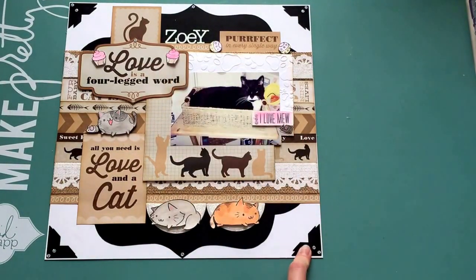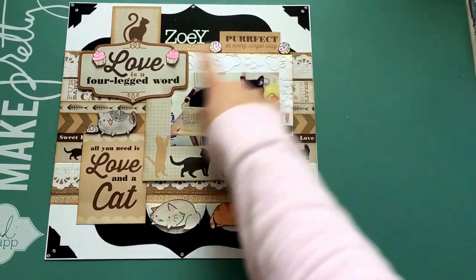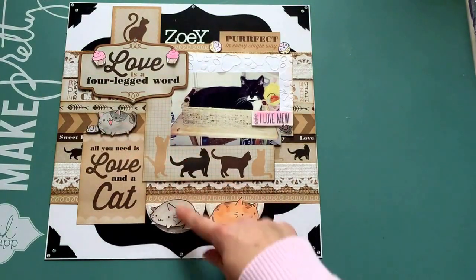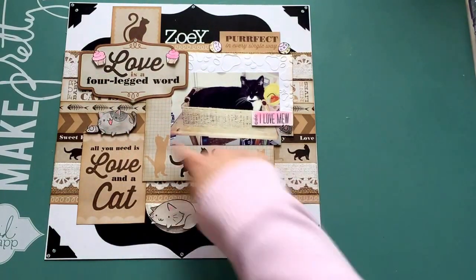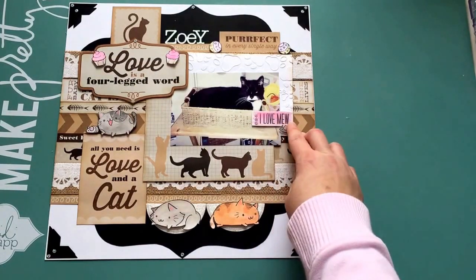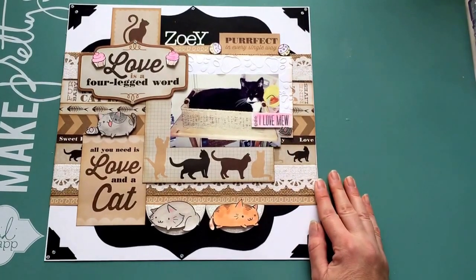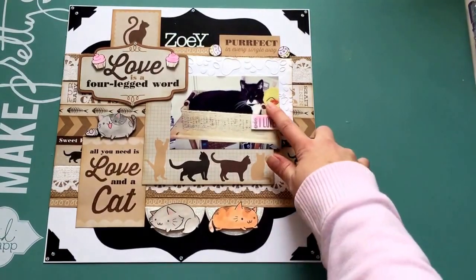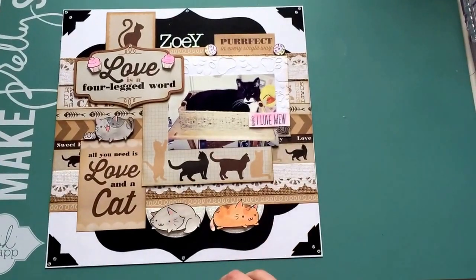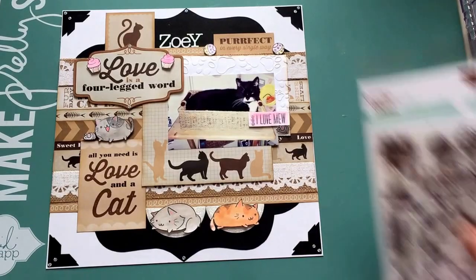What I added from the stamp set was the balls, the cupcakes, three of the cats, the mouse, and one of the sentiments, and another one of the mice. So it's a really simple layout — I just added a picture of my girl, some of the cut-aparts, and then added a bunch of the pieces from the stamp set.